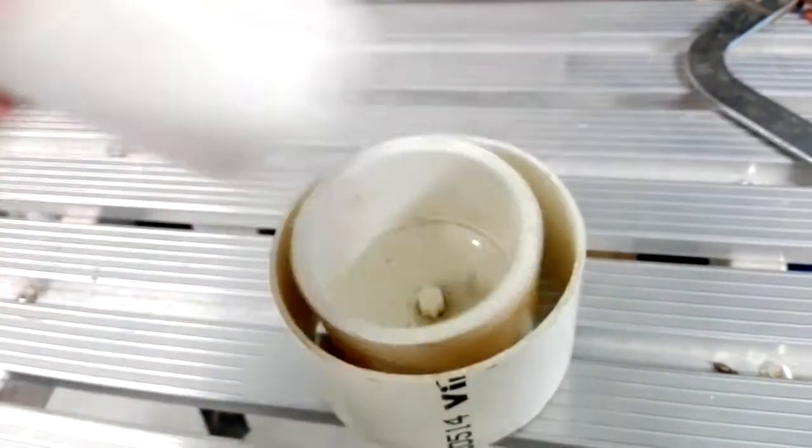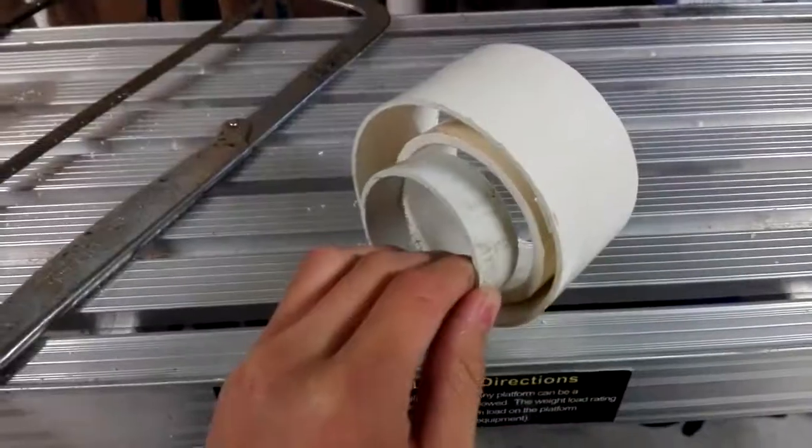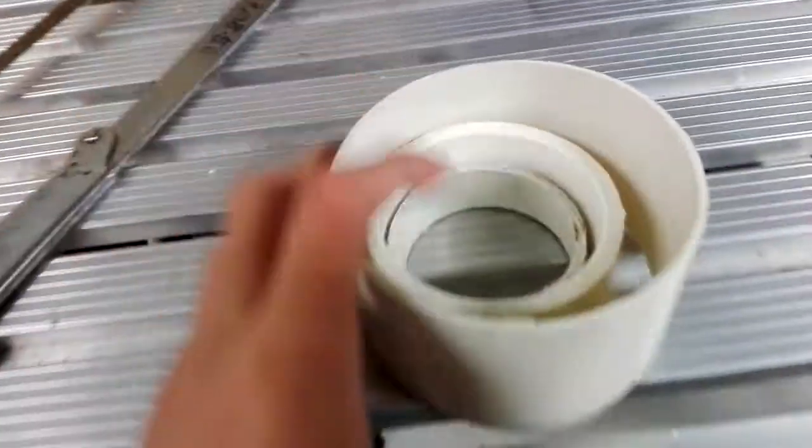Quarter inch rods — you can buy these at any hardware store. You'll also need three pieces of scrap PVC, all different sizes, cut with a hacksaw or PVC cutter so that they all fit inside each other with freedom to rotate within it. This will create your gimbal.